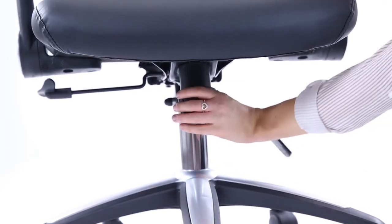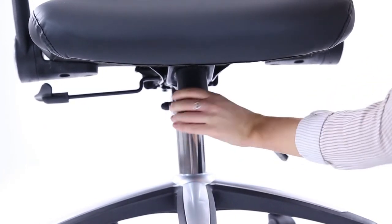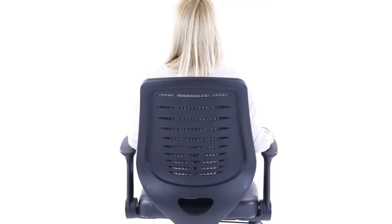A centrally located tension control wheel allows you to define how easy or difficult it is for the tilt action to work. Now enjoy the comfort of your new relay chair.